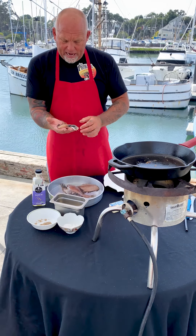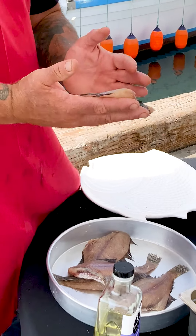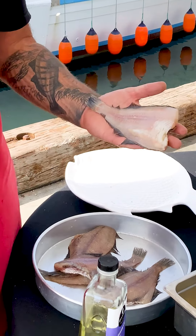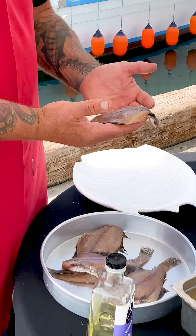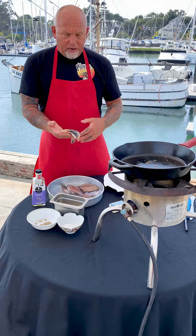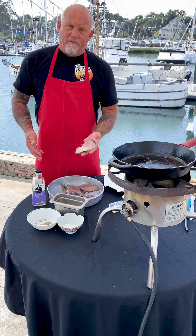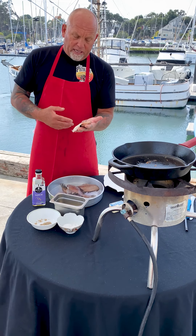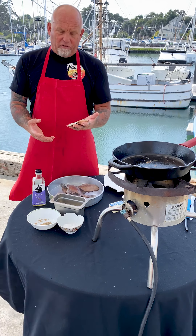Okay everybody, today we have sand dabs — the famous sand dabs, one of the most requested fish I ever get. We don't see them around a lot these days; different catch methods have kind of slowed it down a bit. It is one of the most desirable fish that we have in our Bay. They're really simple to prepare and one of the most tasty fish ever. I'll put them in my top five favorite fish anywhere that I've ever had. They almost come off like a shrimp-like texture and taste — they're just really full of flavor.